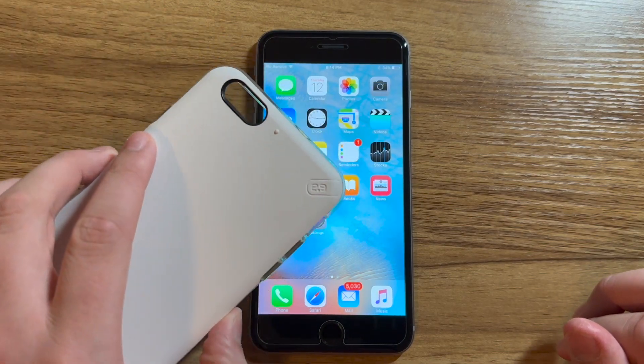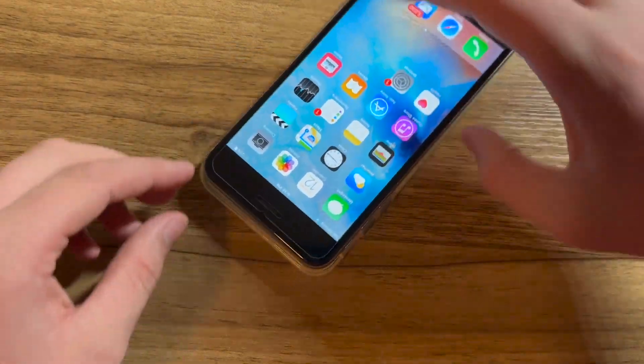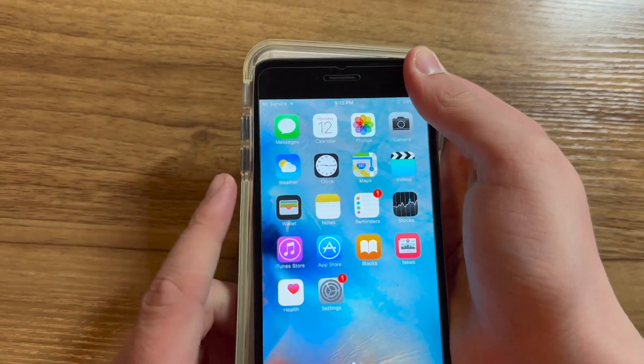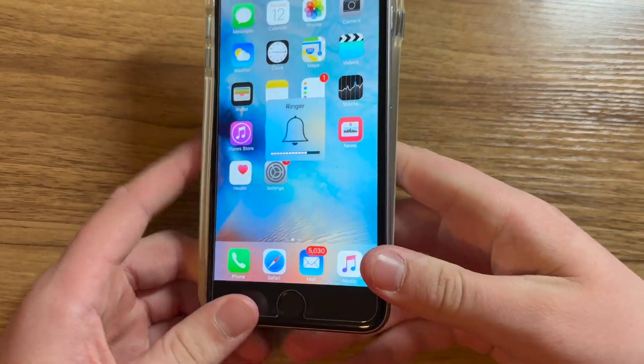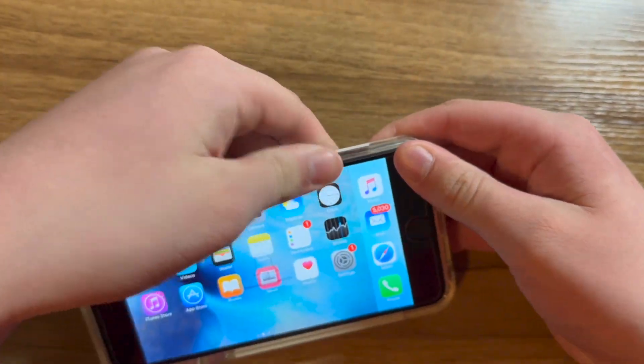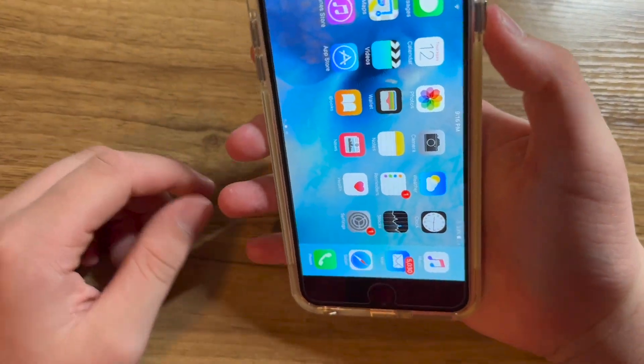Now it's time to put on the case. I'm going to lay the phone on top of the case and press the top of the iPhone 6 Plus into the case first, then move down to the bottom. These are hard to get on. That was an alarming sound, but now the case is on the phone.